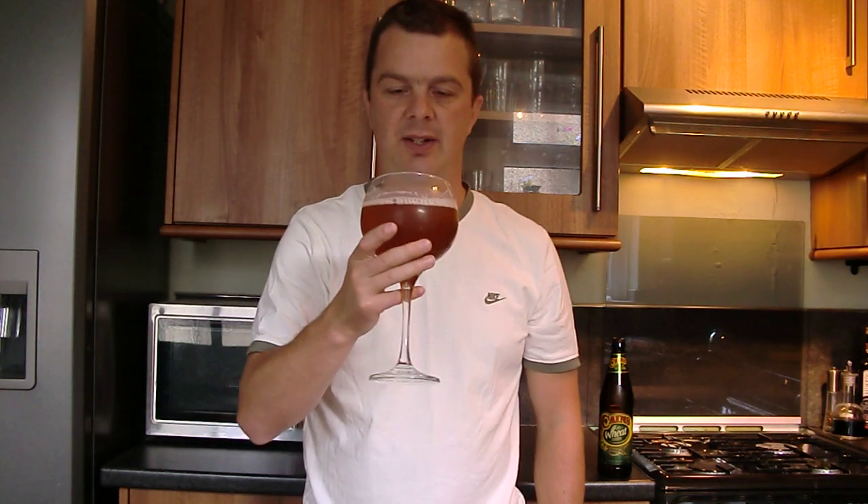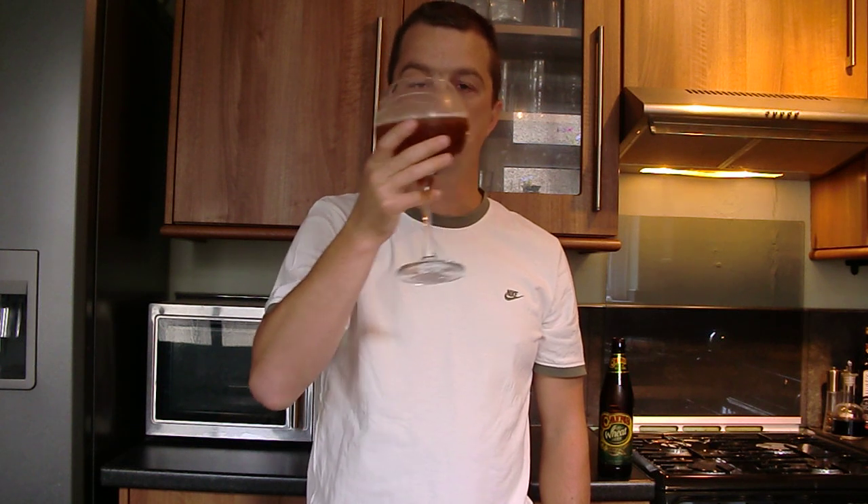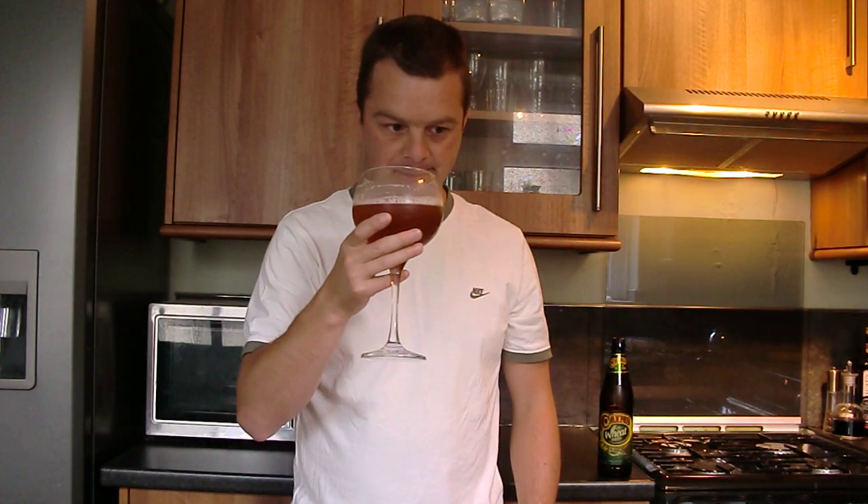Now let's give it a taste. Slightly spicy — slightly spicy, but it goes very well. First of all you get the taste of the spice, then immediately after that it's quite hoppy.